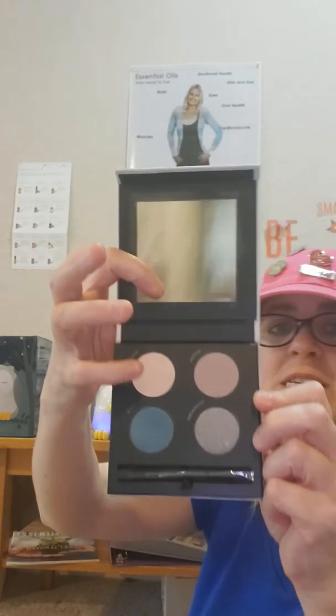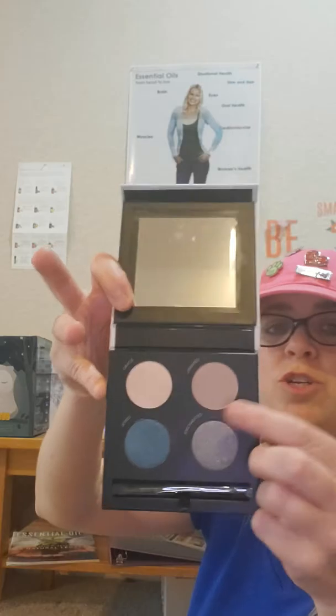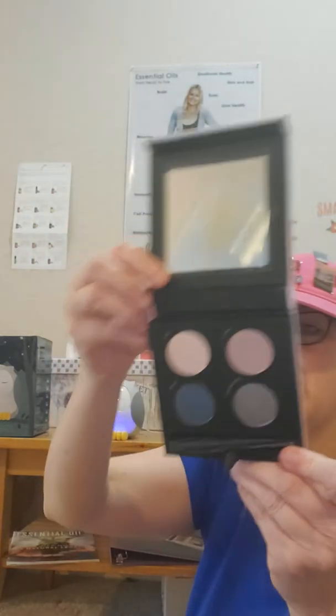We've also gotten some new palettes. This is the one that I bought, it's called Royal Winter. It's got Grace right there, and this is Untamed, and Enchanted.